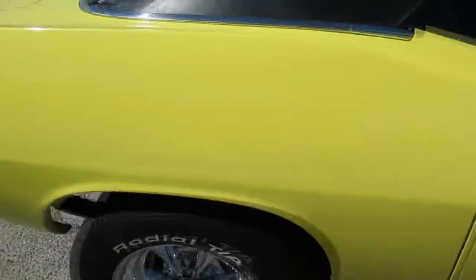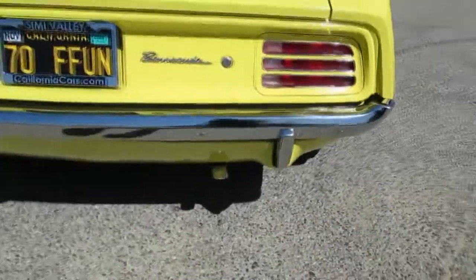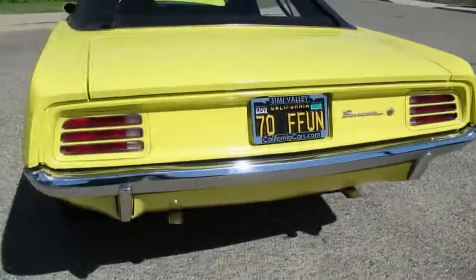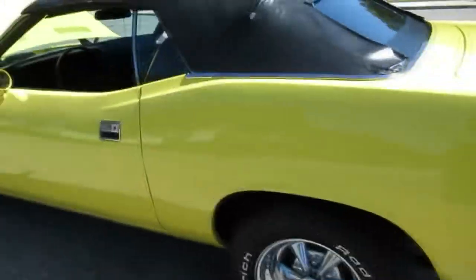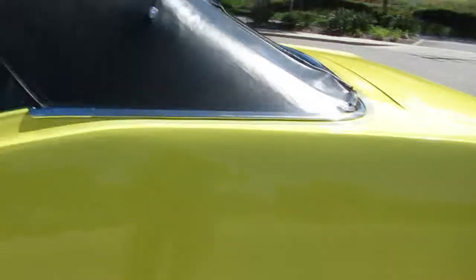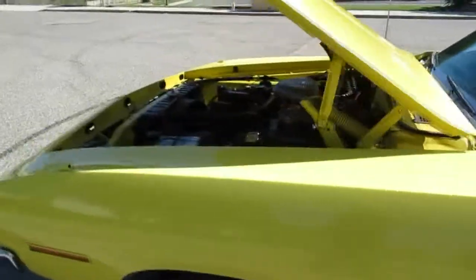Walk around the back to that nice dual exhaust. Sounds good. She's got a few bumps and bruises along the way. From what I can tell, this quarter panel here was replaced and they did an okay job. These cars weren't that valuable when this stuff was done, so they just took it to the local shop and had it done. Overall though, great car.